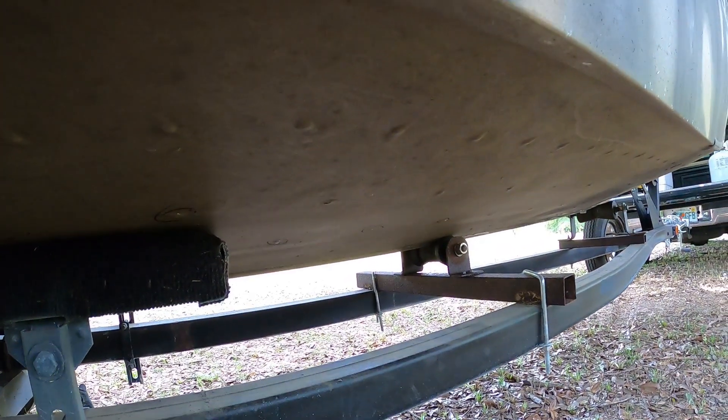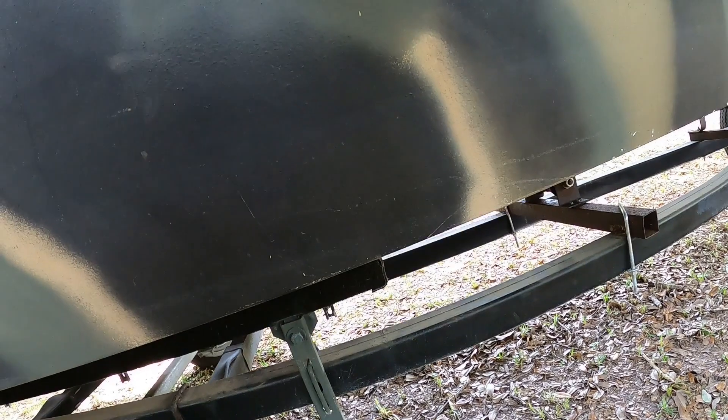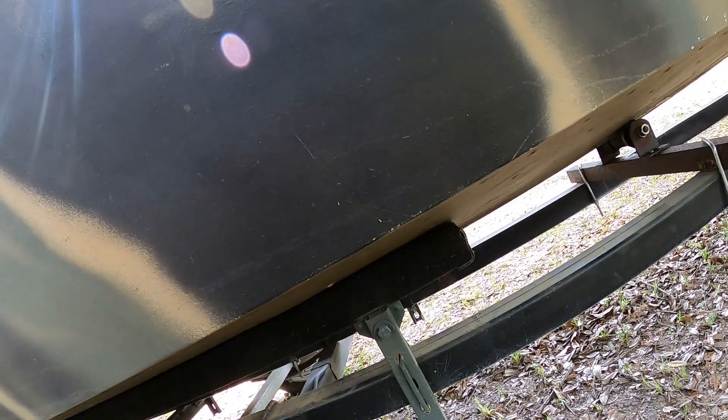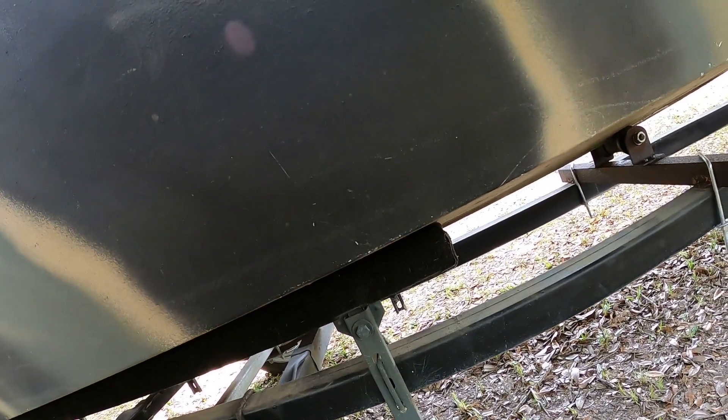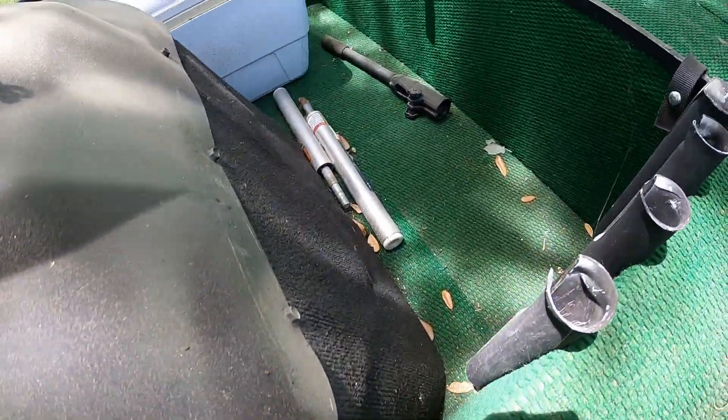They're too loose to do anything with. That middle roller is not big enough — I need a wide roller on the front, which we'll get to. I can patch it; I'm gonna have to go through what I've got, I may have to get some strips of aluminum. Now before anybody says just hold something on one side of the rivet and beat it on the other side —